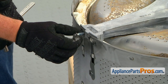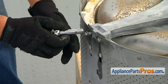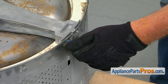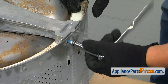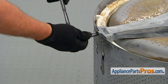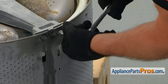Install another bolt into a different arm of the spider and tighten it, but not all the way. Another single bolt goes into the third arm — don't forget to tighten it because it was loose. The last bolt goes in — tighten that one too.